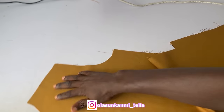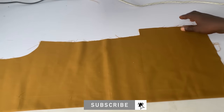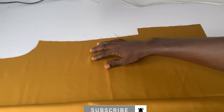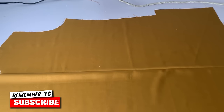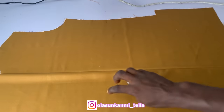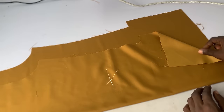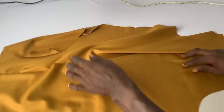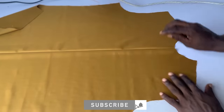The very first thing — I believe you already cut out your basic bodice, which is your senator. In case you haven't seen the video of how to do that, you can check the channel. We already cut out our neck, our arm hole, and every other part. The very first thing we need to do now is make sure you mark your wrong side — this is the wrong side of my fabric.